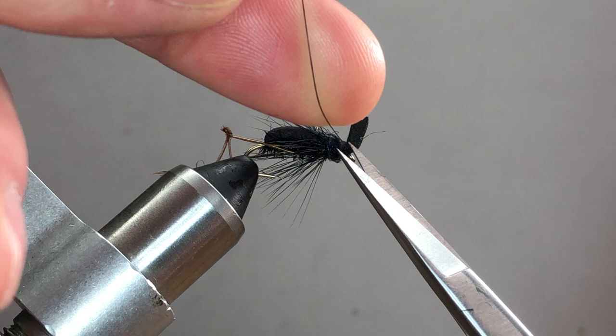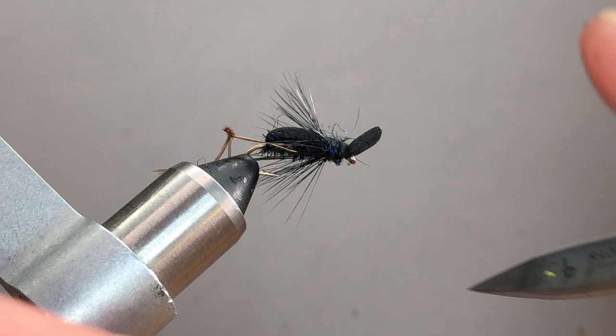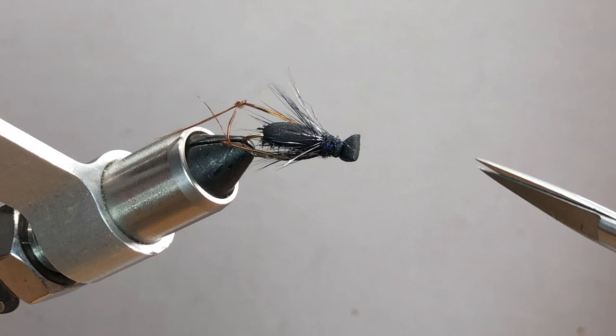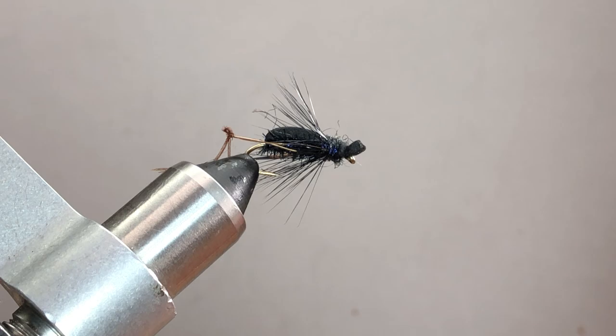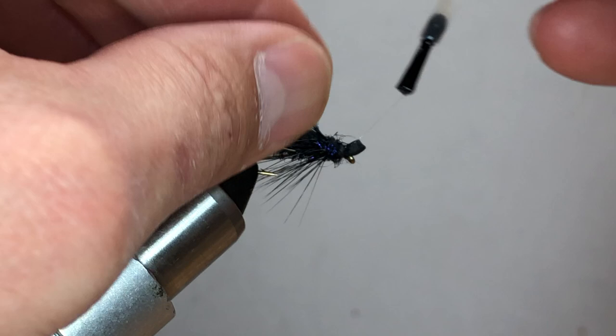For the foam head, line it up with just the front of the hook eye, come just a little bit in front of that, and cross-cut the head at a slight angle to give a little bit of a profiled head shape. Take some super glue and dab the whole head area, then wipe off any excess with your finger and let the rest set.